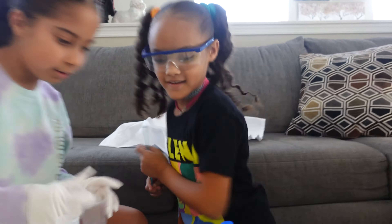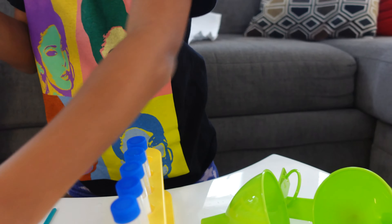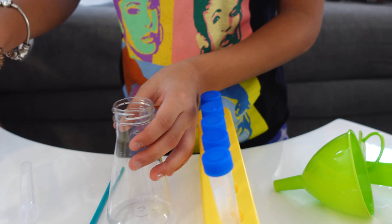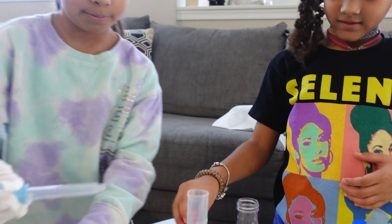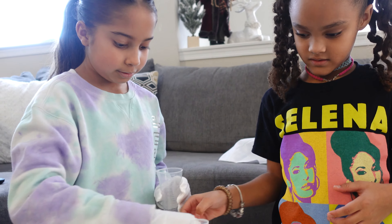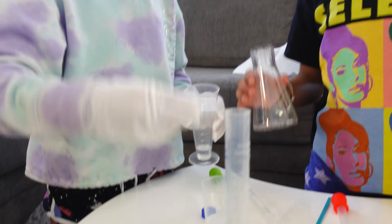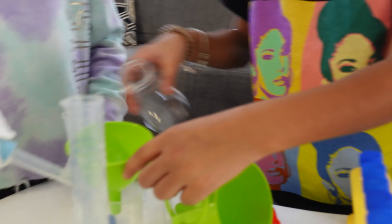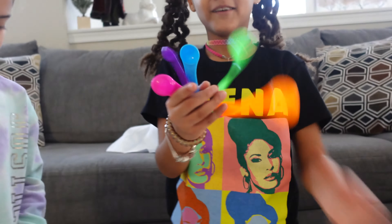Let's go get another cup of water. I want to try red. Whoa! So, do you like this? Yeah, this is actually fun. I like the colors — the colors are pretty. They're so pretty. Yeah, those are pretty. I like these colors.